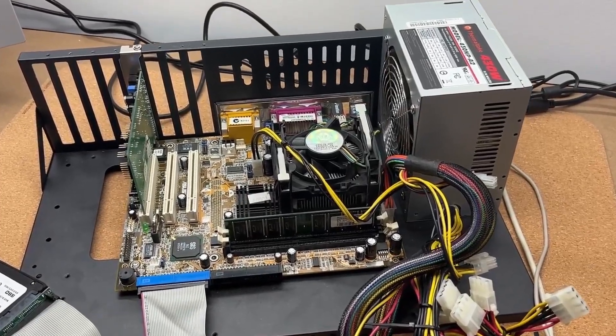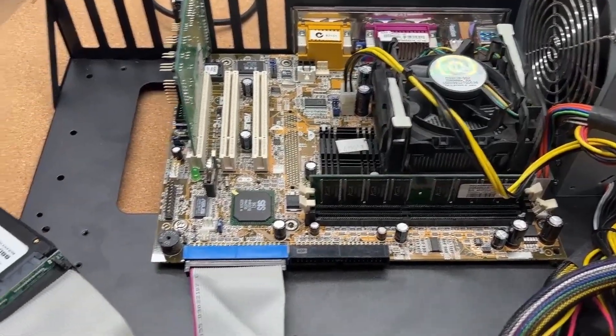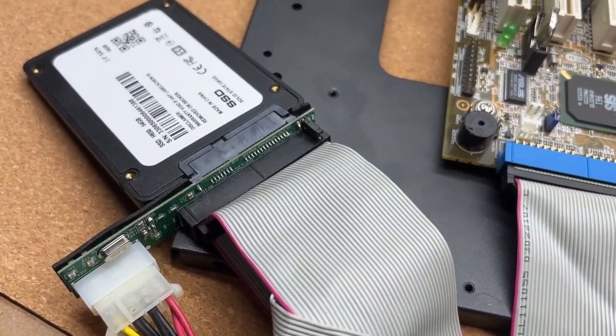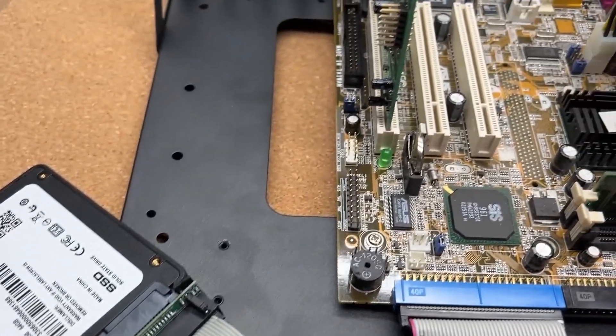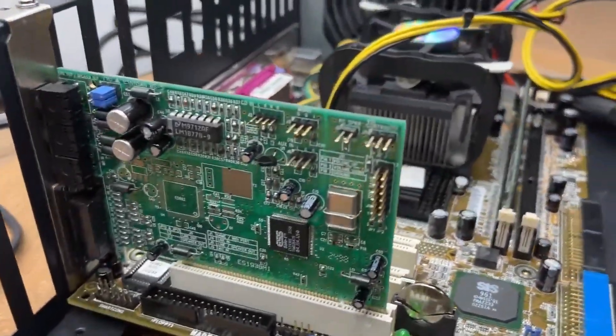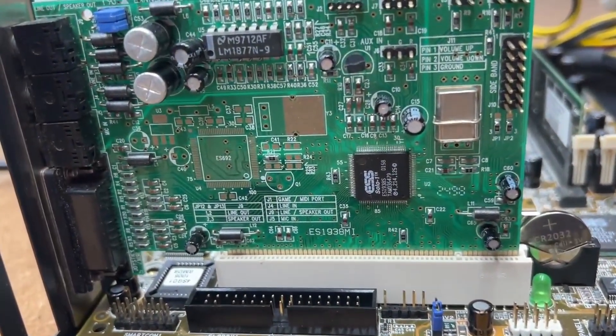Here's the build on my trusty ATX frame. It's got one single stick of 512MB DDR memory, and for storage I'm using a SATA SSD connected via a generic AliExpress IDE to SATA converter — these seem to work alright, but your mileage may vary. I've also installed a PCI sound card, the ESS Solo One, which is featured heavily on this channel. It gives us reliable DOS performance for both FM and FX.